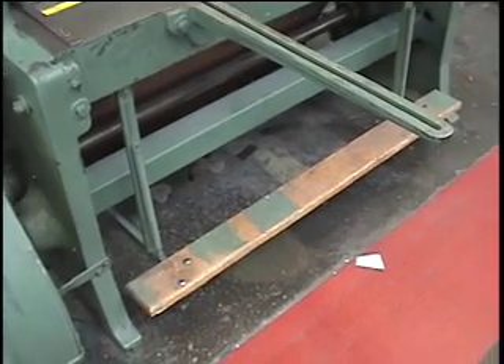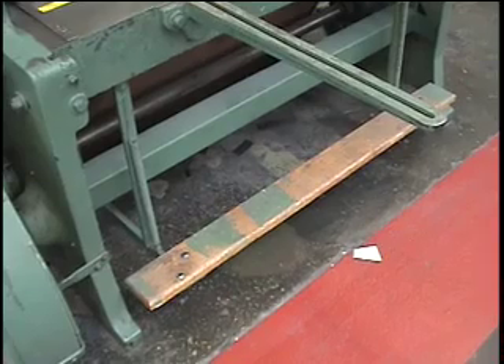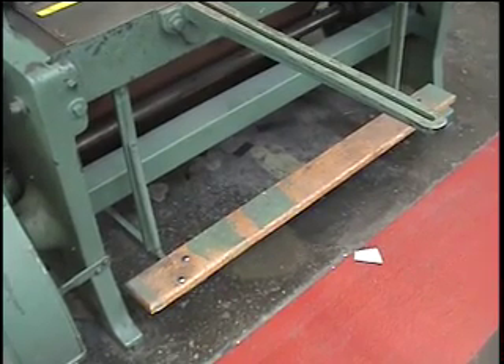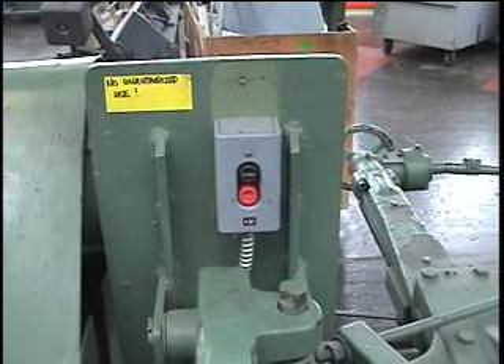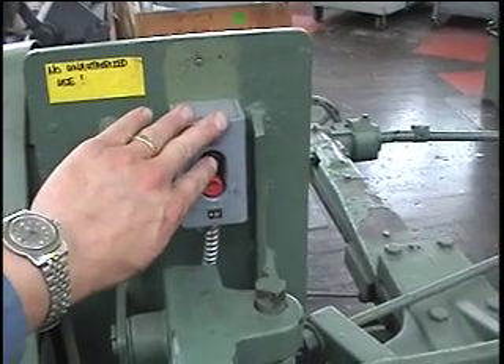Located on the ground is a wooden foot pedal that actuates the blade. When you step on it gently, the blade will come down and cut your piece. Also located on the top left part of the machine is the power switch. If you push that button, you'll hear the machine start up.